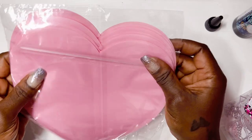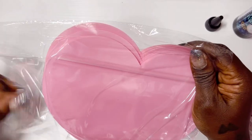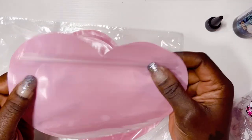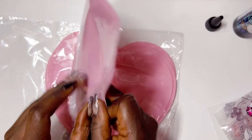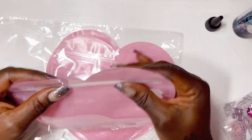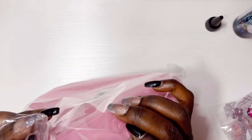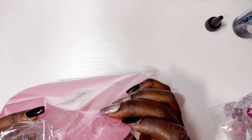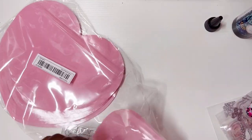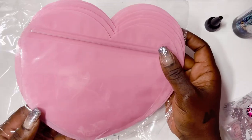I got these heart pouches — these are actually a lot bigger than I thought. These are little heart Ziploc bags — aren't these cute? You can go ahead and embellish the front of them and send out some cute little happy mail. This came with 10 in different colors. Like I said, they are a lot bigger than I thought, so I'm excited.